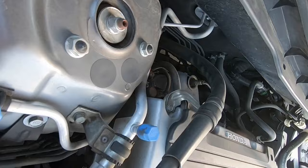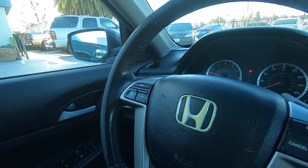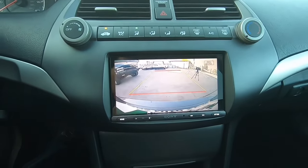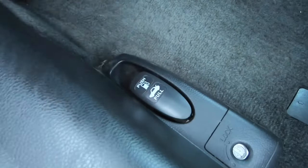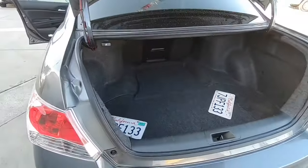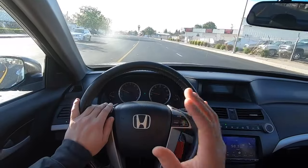That four-cylinder is so shaky. Leather-wrapped steering wheel with all the buttons, we got a touchscreen radio with a reverse camera. That's a huge trunk!